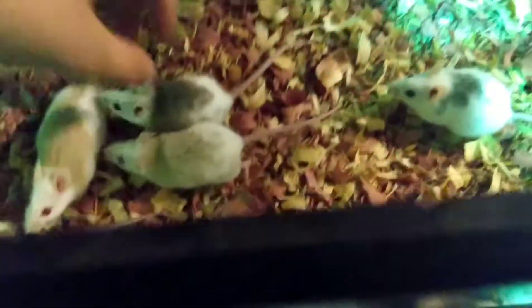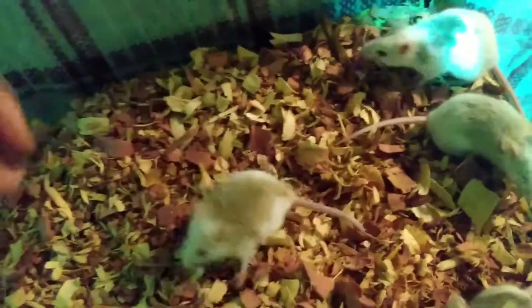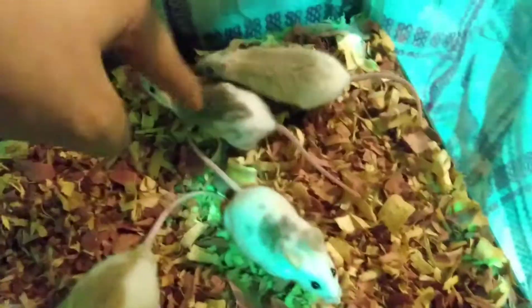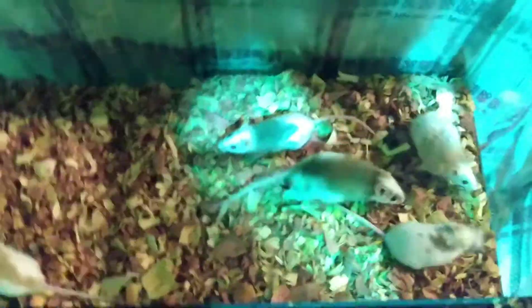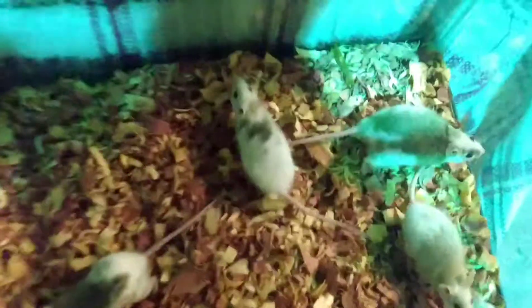Looking at them here — I think the bigger ones are females. This one's a female, this one's a female. That's a male, that's a male — male, male, female, female, female. If you guys have any name suggestions, comment down below and I'll name them. This will be my starter breeding group for my ASFs, which is going to be really awesome.